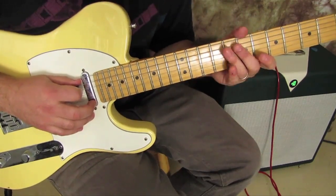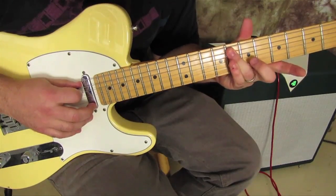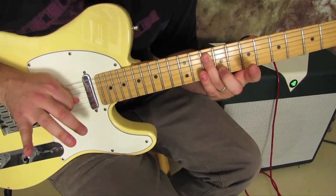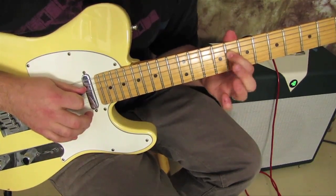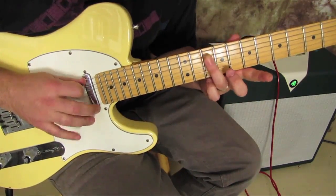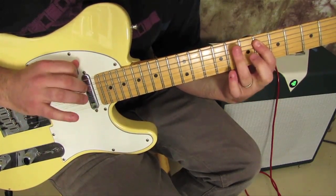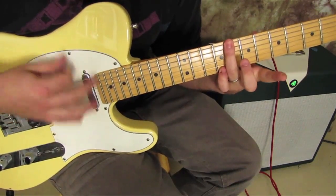Then what we're gonna do is get our ring finger — it's kind of a setup — on the A string, eighth fret, slide up a whole step. Then index finger on the eighth fret of the D, and then slide right from the ten on the A again: six, eight, six, back to eight to end it.